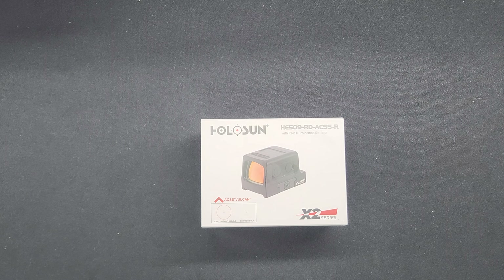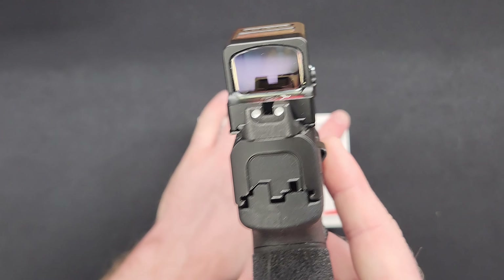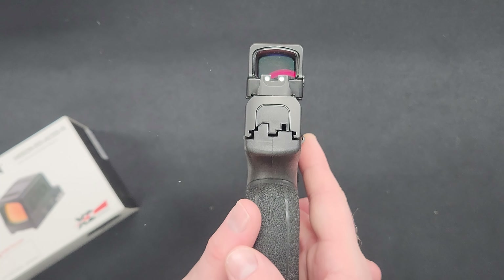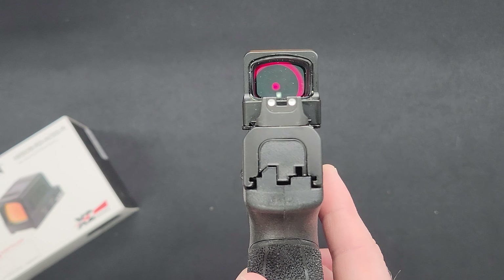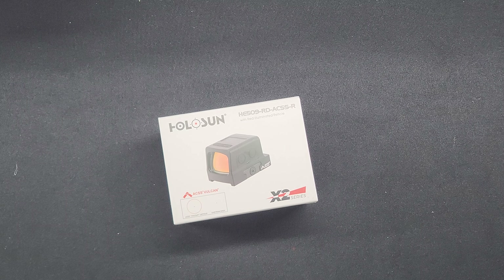After going to the range and shooting about 160 rounds through my carry gun with the HE509 and that ACSS Vulcan reticle — when you're holding this at arm's length away, you don't see that outer circle, you only see the Chevron. It's not very crisp on camera, but I assure you to the naked eye it is very crisp. I even have a slight astigmatism where lights kind of burst out for me and I actually don't have too much of an issue with this optic — though your mileage may vary.